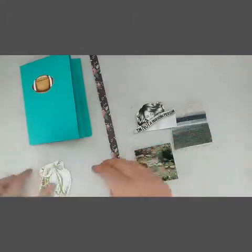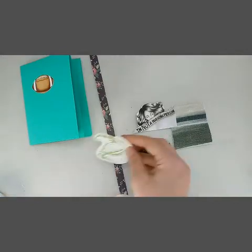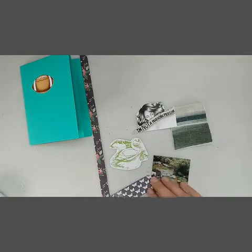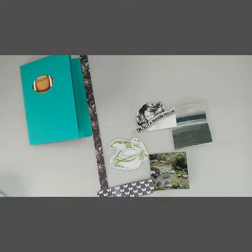Like I said — magazine clippings, your own photos, images out of books, anything really. The possibilities are endless. I hope you enjoyed this quick little tutorial. I know some of you may have already been aware of this, but just in case you weren't, I wanted to share it. I hope you all have a great day and I will see you in the next video. Thanks!